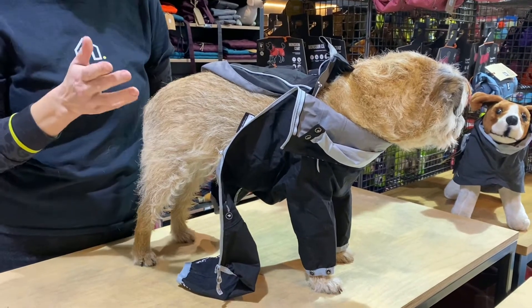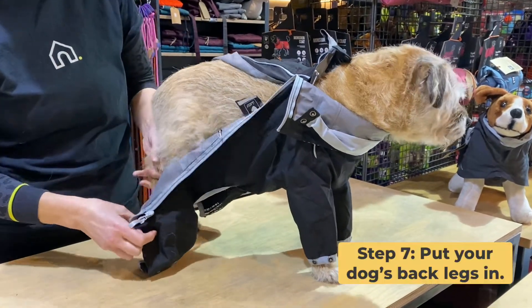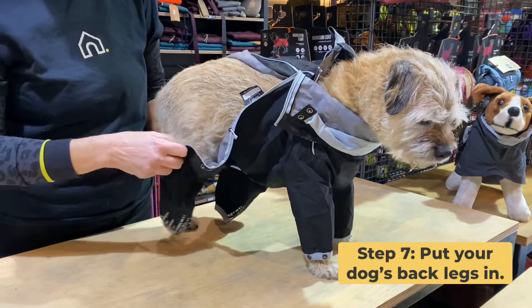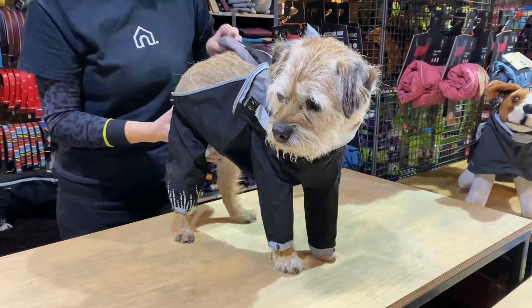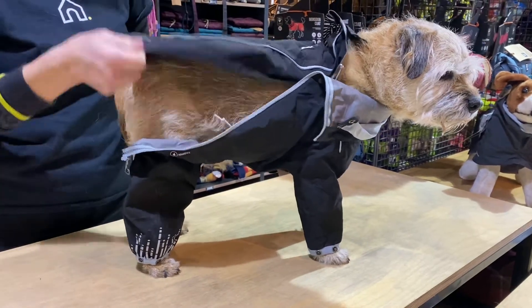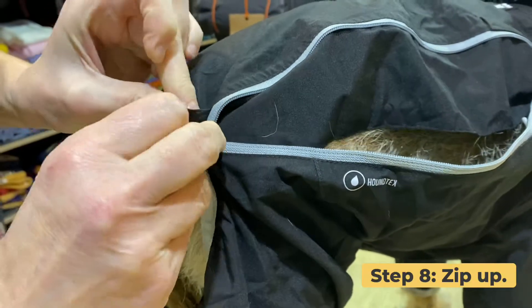So you've got your front legs in and your popper done up. All you're going to do is lift each back leg and pop it through the coat. Once the back legs are in, just bring the coat over at the top and simply zip the end in.